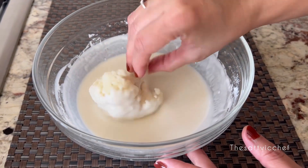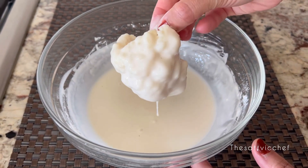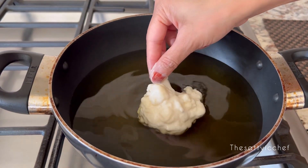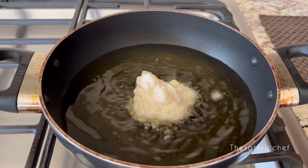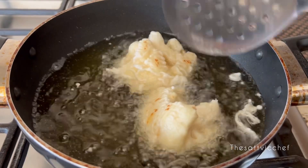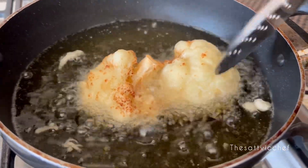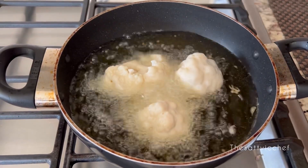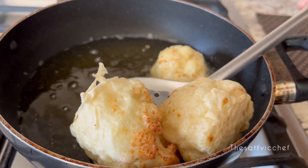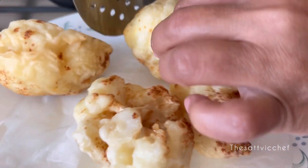Put the cauliflower pieces into the batter and toss until well coated. Once the oil has heated well, using your hands, start dropping the cauliflorets into the hot oil. Allow these to cook for about 3 to 4 minutes until the cauliflorets are golden brown. Continue the same process until all the cauliflorets are done, then immediately remove from oil and place on a paper towel-lined plate to remove any excess oil.